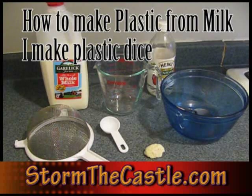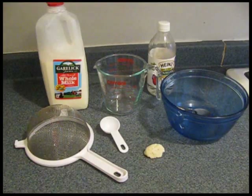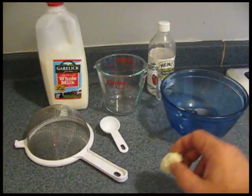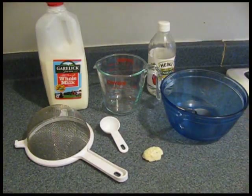Hi, it's Will from StonleyCastle.com and this is a tutorial on how to make plastic from milk. Literally, plastic from milk. I read about this in a book about DaVinci and how he made plastic, or a plastic-like material. I made my first batch here, and this is what I got. It's actually pretty interesting, so I'm going to be making another batch and showing you how to do it.